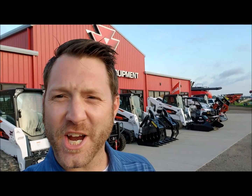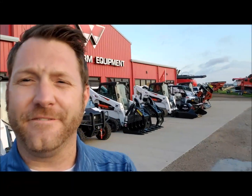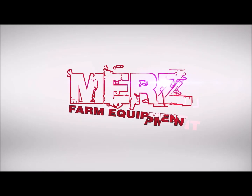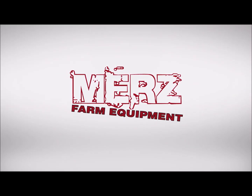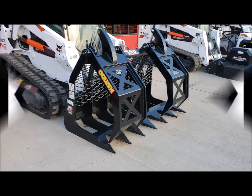Good morning, Mitch here from Murs Farm Equipment. I'm here today to talk to you about Veil bobcat skid steer attachments. The Veil stuff is unbelievably tough — they build it heavy. They started from rippers on the back of bulldozers and now they're into skid steer stuff. It's tough stuff.